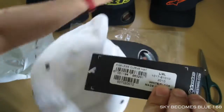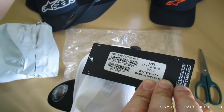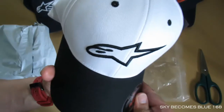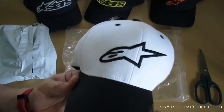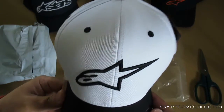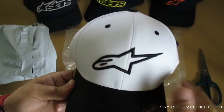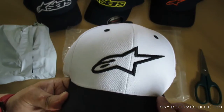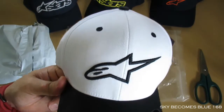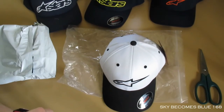Once again, this first product from Alpinestars — you can see the year, it was 2010. When I checked the Alpinestars website, this is the oldest cap. They have a variety of colors, but this one with just the simple 'A' and the stars is the oldest model. I just like the oldest model, I guess. All right, thank you for watching and I'll see you next time.